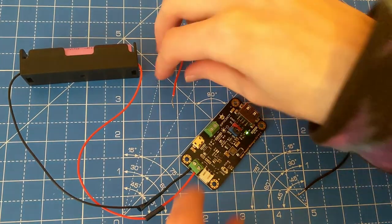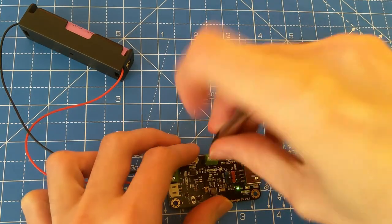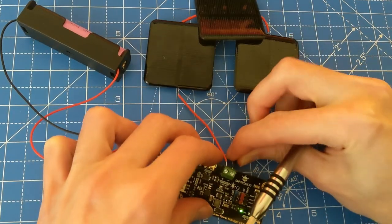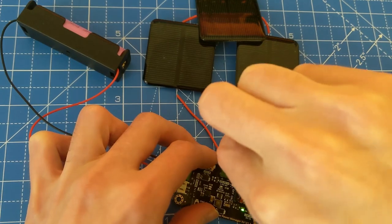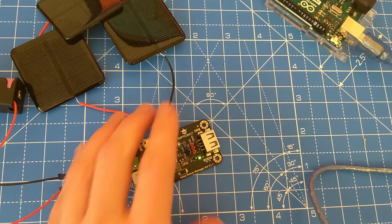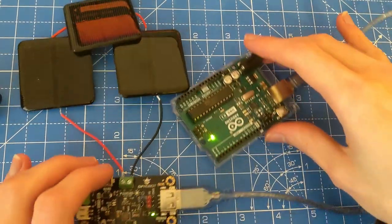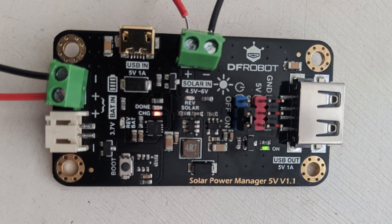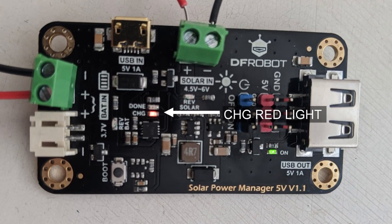Next, connect your solar panel to the solar terminals on the board. The voltage from the solar panels is regulated to 5 volts, so you can safely use a solar panel with 5 volts to charge a 3.7 volt battery with this board. Then connect the solar power manager to your Arduino via the USB port — your Arduino should now turn on. When our solar panels have enough voltage, the CHG light will turn on on the solar panel manager to indicate that the battery is charging.